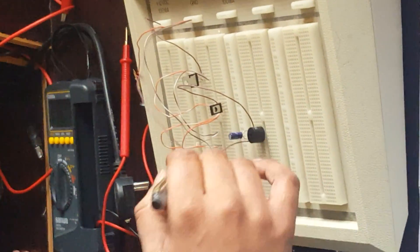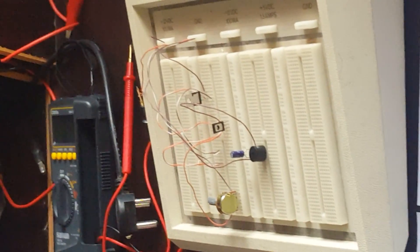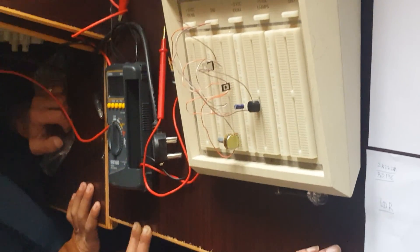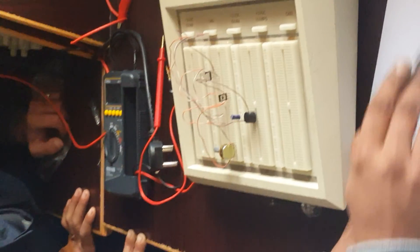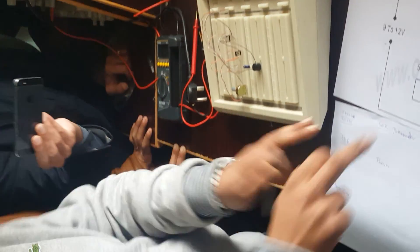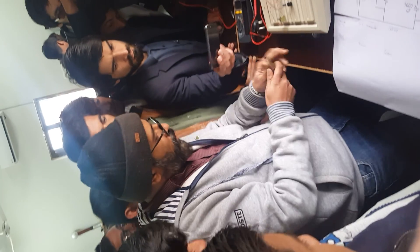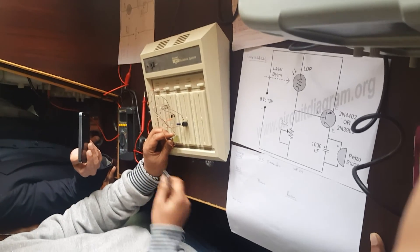The emitter is strictly grounded. Between the emitter and ground I am placing, in parallel, two components: the buzzer and a 1 microfarad capacitor — we don't have the 1000 microfarad, but this works. We finish the connection to ground and the circuit is complete. Voltage flows through the LDR into the collector, waiting until the laser beam strikes.